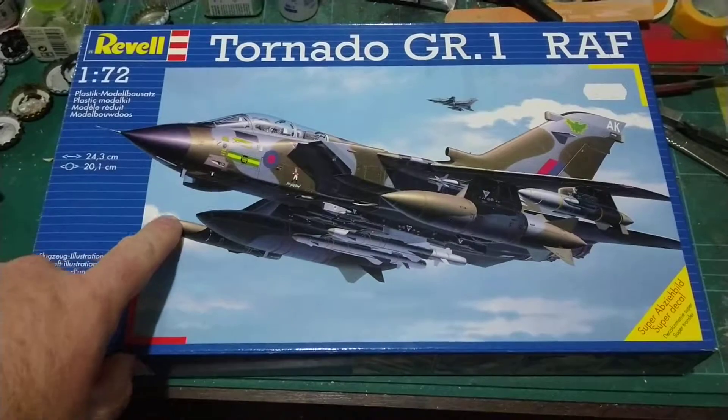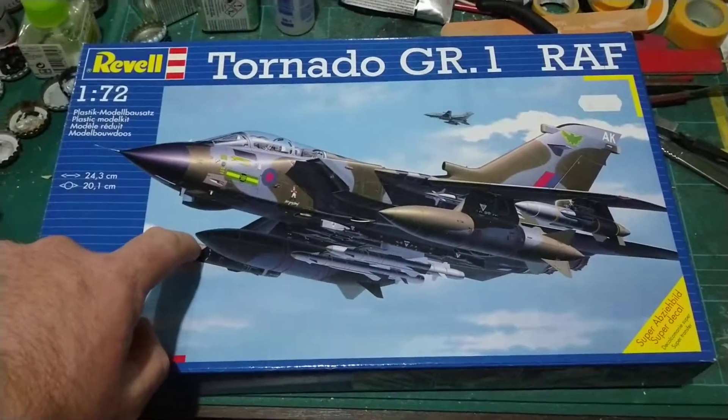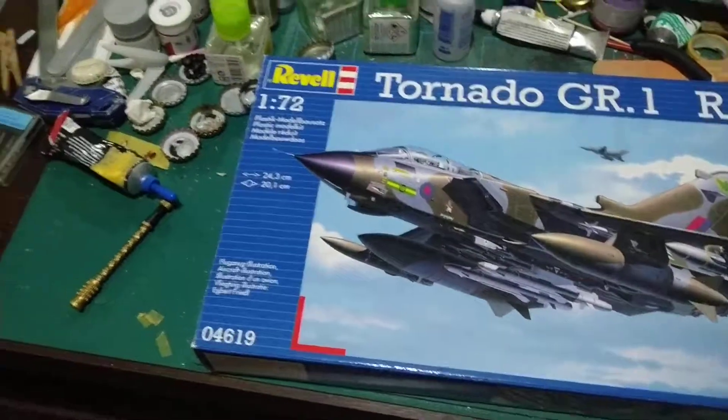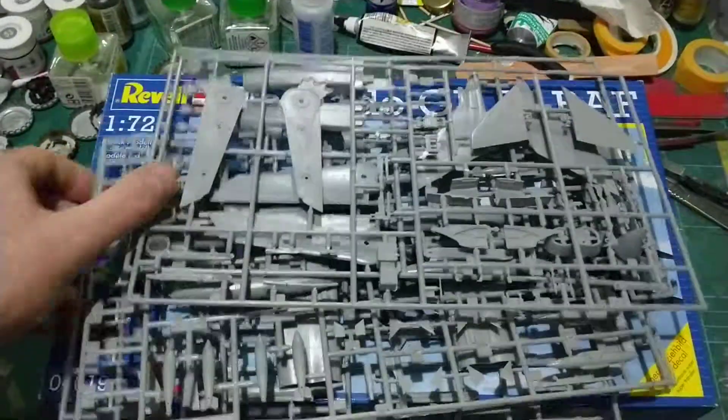Like I say, we're going to do a little bit of a video series on me building this. There's a ton of plastic with it — I'm quite impressed with the amount of plastic that it comes with. There's lots.